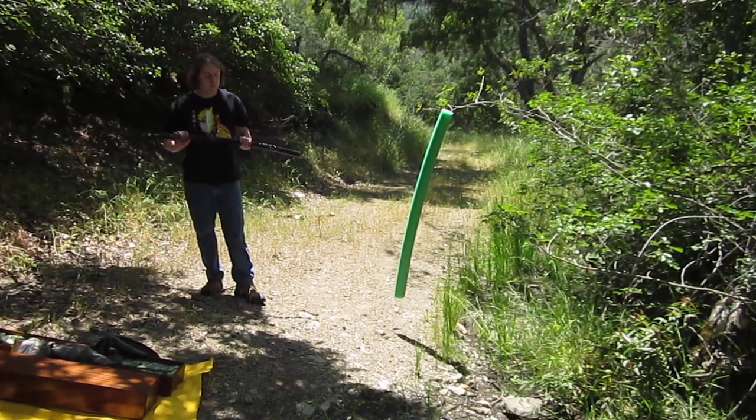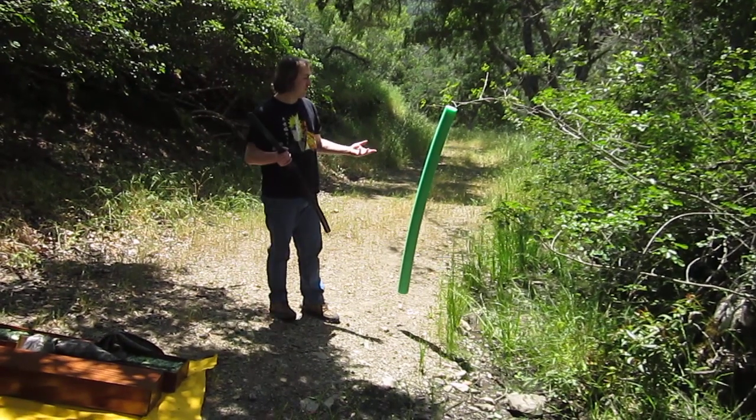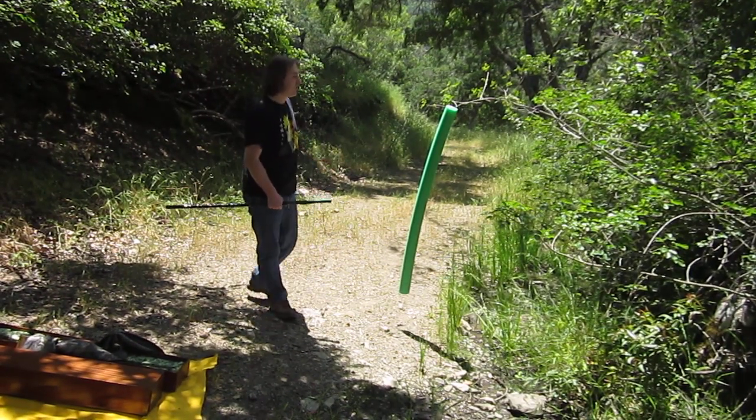Hello, my friends. Once again, Demon Sword here. We've got the Destroyer of Fate, and I've jerry-rigged this pool noodle to be a target.